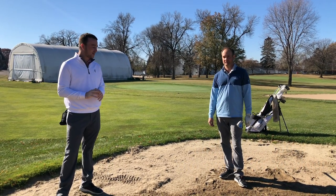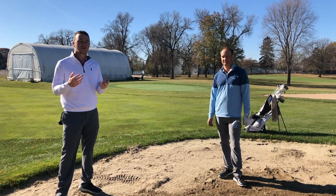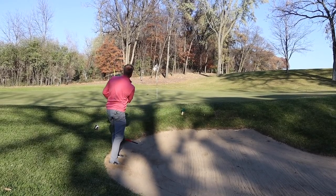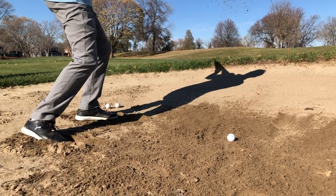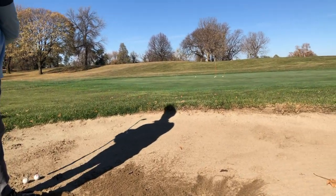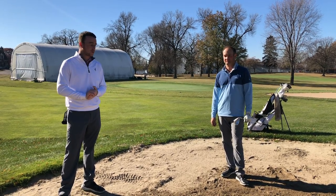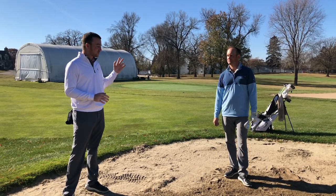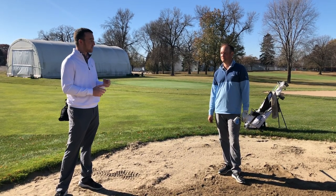Hey there golfers, I'm Drew Mahold of 2nd Swing Golf, joined by Thomas Campbell, MSR Club Fitter at 2nd Swing. We are in the greenside bunker — one of those pesky shots on the golf course that we always come across. Thomas, a professional golfer, knows a little bit about how to hit these shots. He's going to take us through the steps of setting up, swinging through, and hopefully help you save some more pars from the bunker.